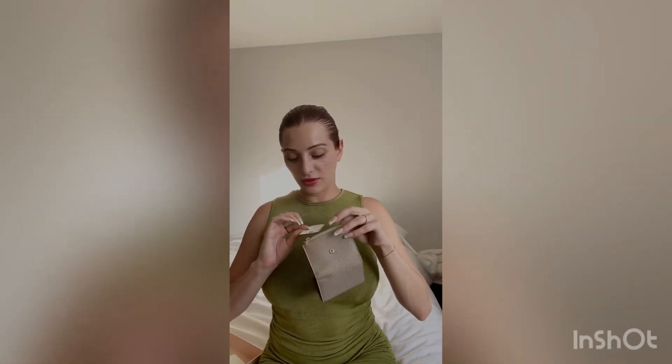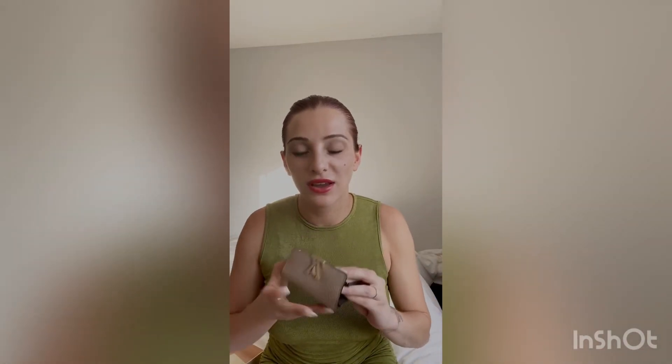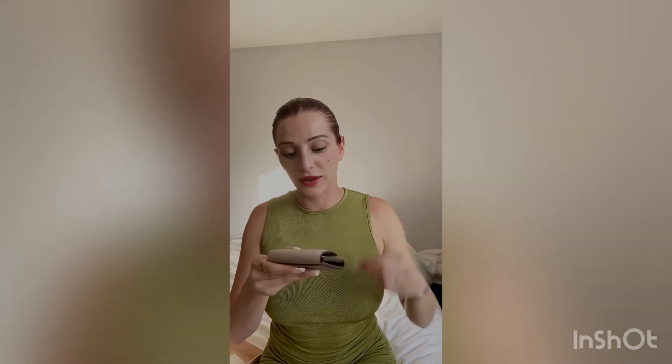They've got the tags in there. This one is genuine leather. I'm going to take the plastic off. I'm going to use this wallet right away. So here's the LV Capucines X Small wallet — there's another little piece of plastic here, I'm going to take that off too.